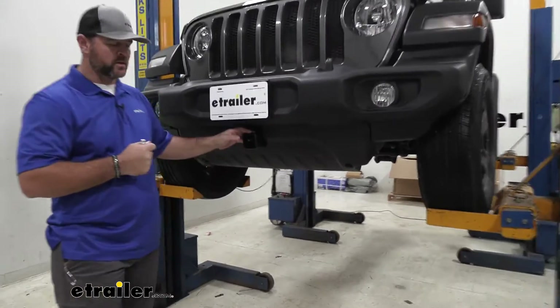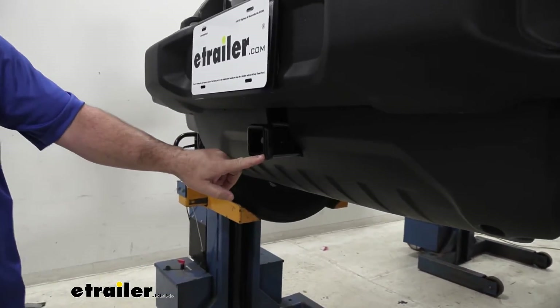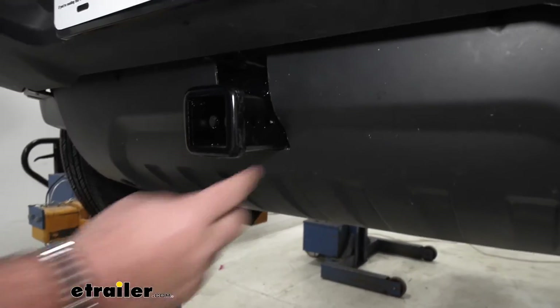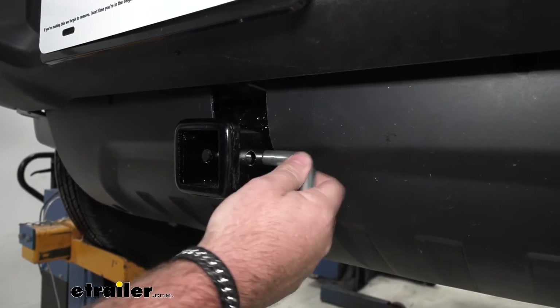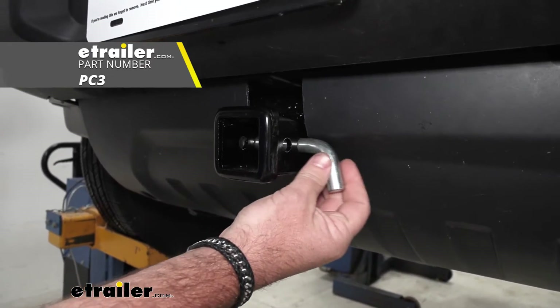It's not going to be rated like some of the other hitches, but it is going to give you a 2 inch by 2 inch receiver tube opening. The reinforced collar will give you a little extra stability. The hitch pin hole is going to be 5/8 inch in diameter and it's going to take a standard 5/8 hitch pin. The hitch pin and clip do not come with this hitch; however, they can be found at eTrailer.com.